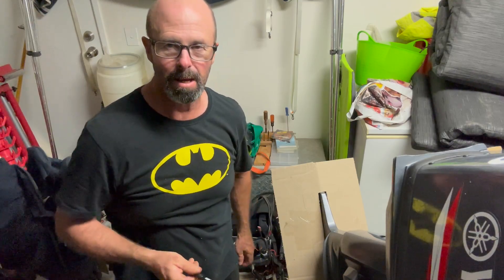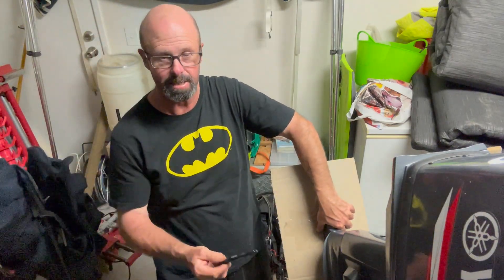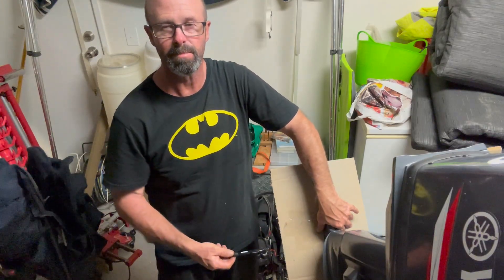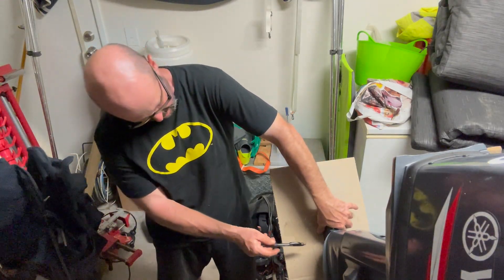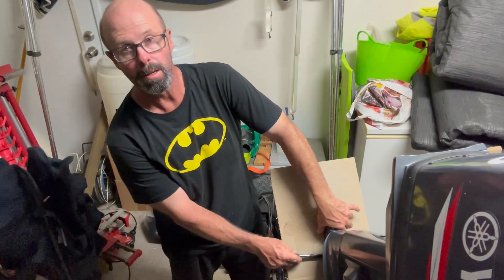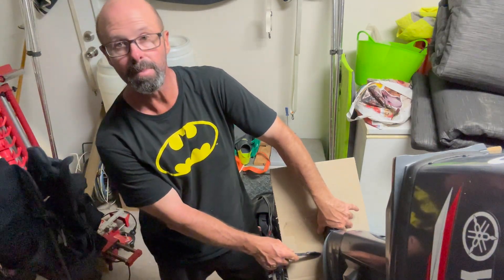I'm not a boat builder or mechanic or anything like that, but what I'm thinking is because I'm getting ventilation — it's sucking air down from the top — the wheel is spinning and slowing me down. I'm not feeling it, I don't like it. So I'm thinking I'm going to have to go back in front of the prop, just to avoid that ventilation.